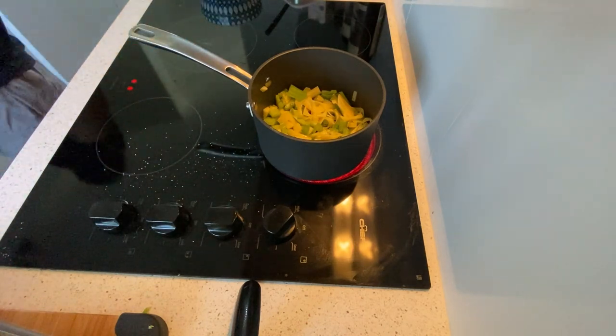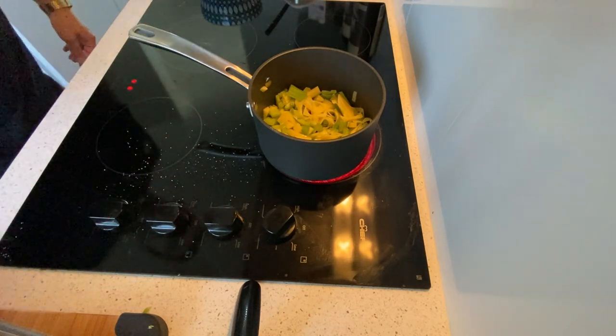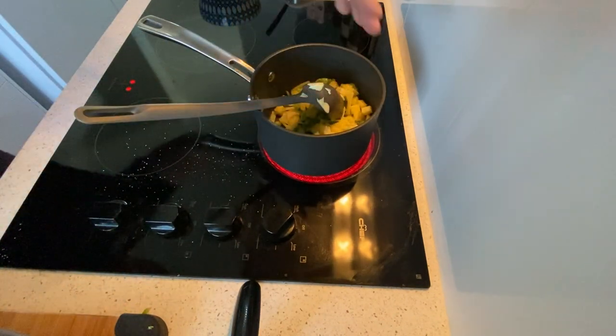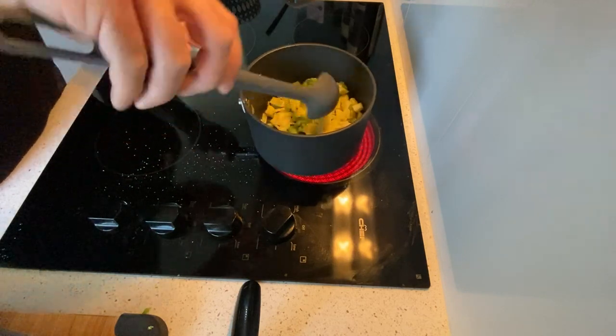This is gonna cook very very fast because it's all cut nice and thin into small pieces. You can see it's sizzling. Now the next step - I add the garlic at the last moment.